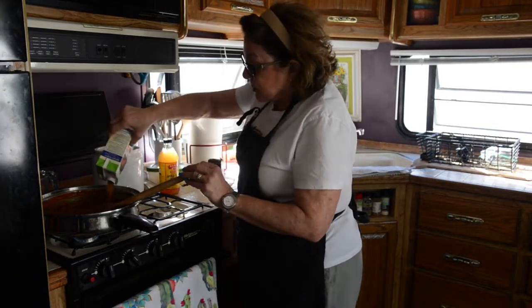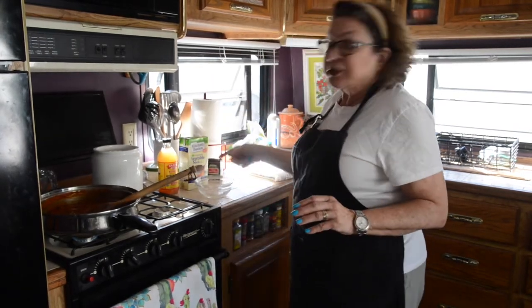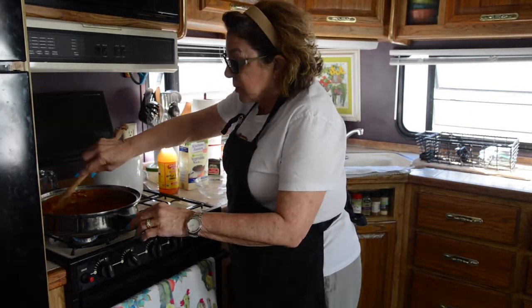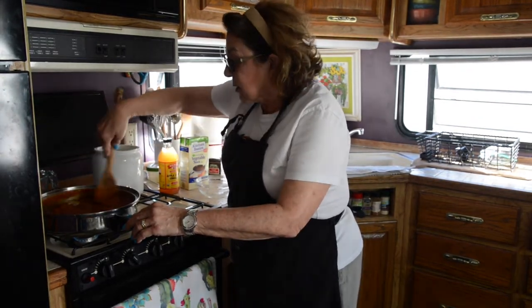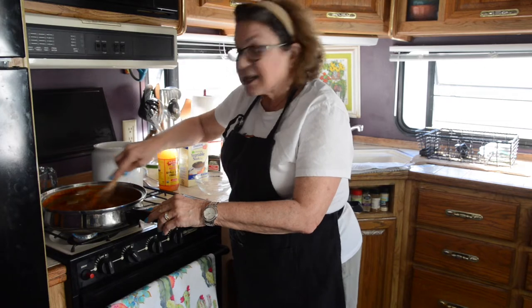I'm using vegetable stock because I'm doing vegetarian. I'm not using chicken because Kenny doesn't like meat with cheese. Come back and we'll see where we're at, and I'll show you what the last stages of our enchilada sauce will be.